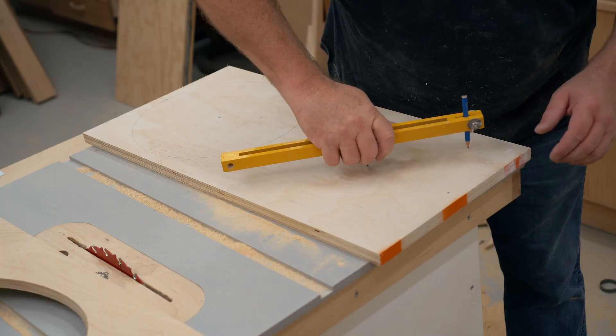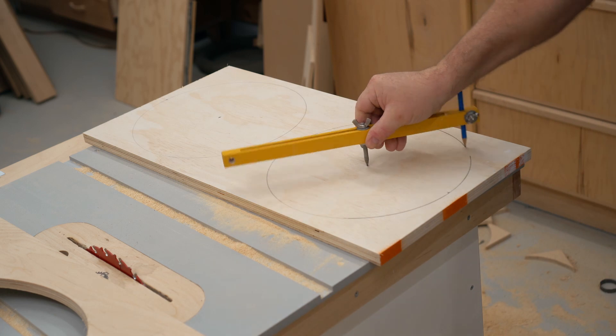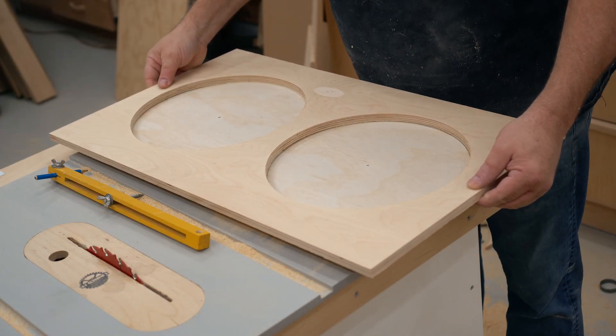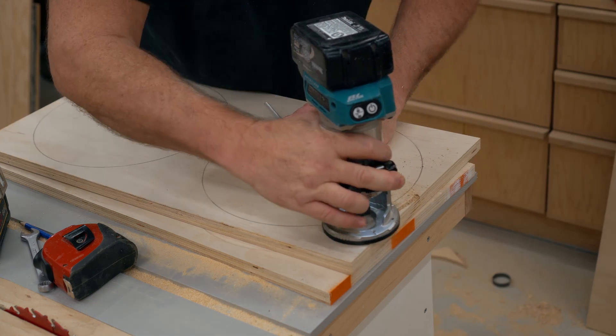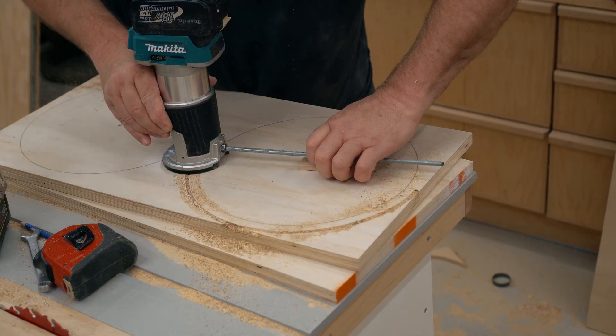I need these circles that I'm drawing for two reasons. The first is so I can cut out the center with the jigsaw rather than the router. The second is to make it possible to line up the top panel when I glue that on. The flange of the woofers I'm going to be using has a lip, and I need to cut a recess for that to fit in — that's what I'm doing right here.